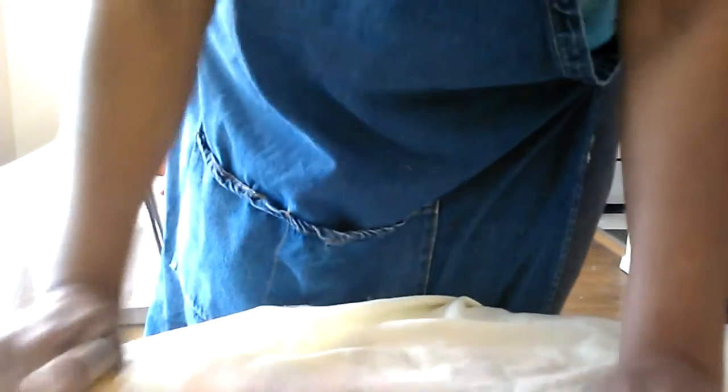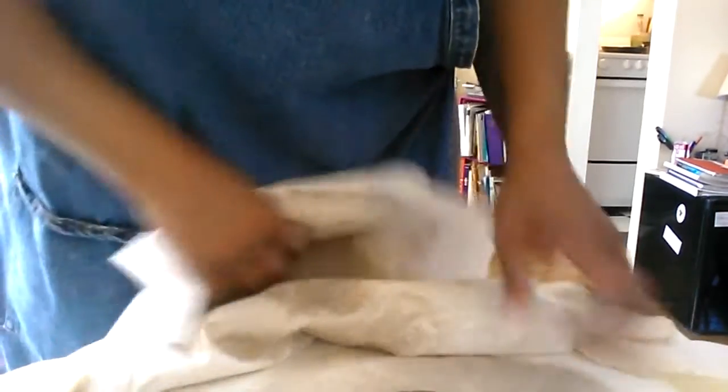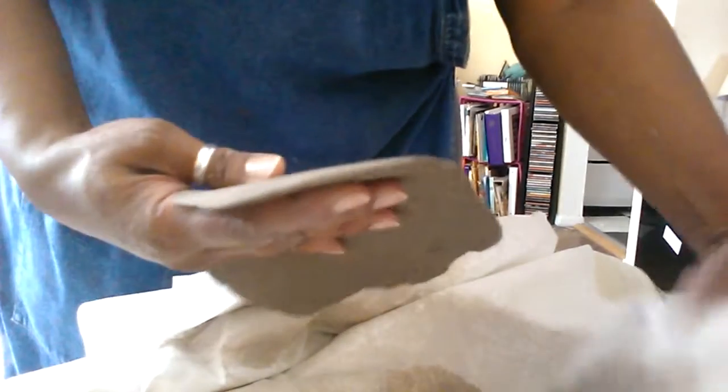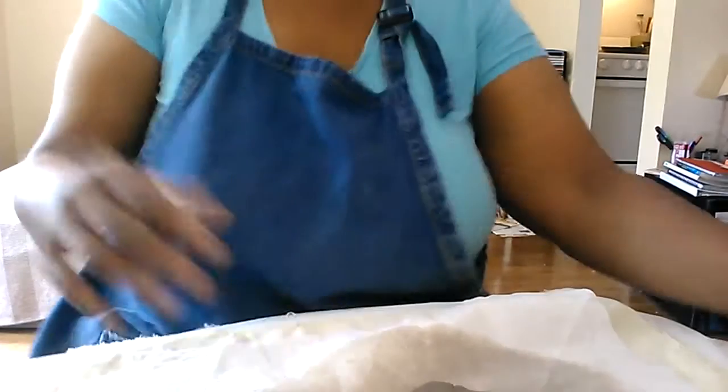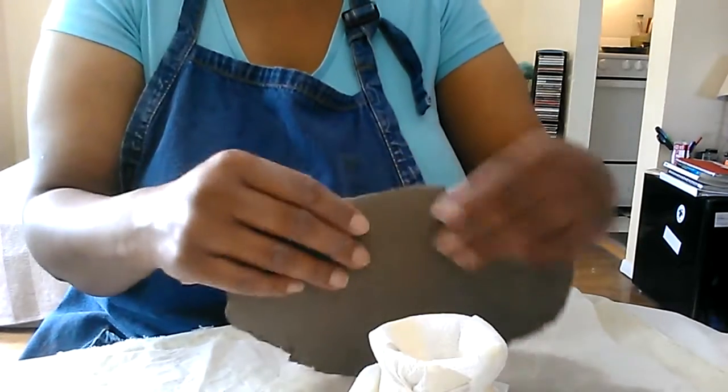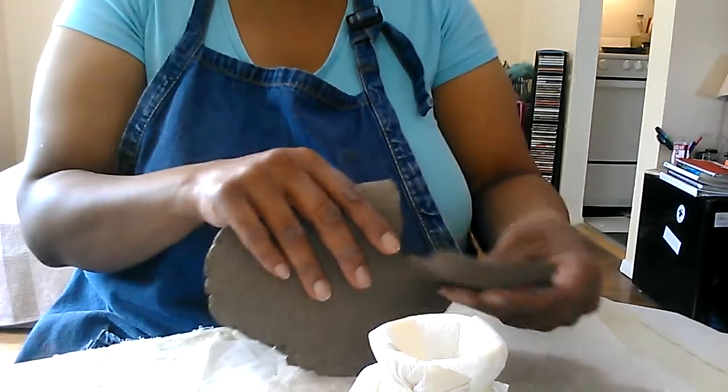I'm deciding if it's going to be a lamp — I'm kind of leaning in the lamp direction. I like to let my pieces speak to me and evolve. Sometimes I do that, and sometimes I'm just going for a specific thing. I think that's good — I don't want it any thinner than that, so now I'll begin.